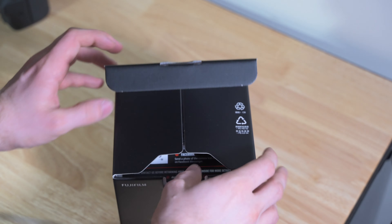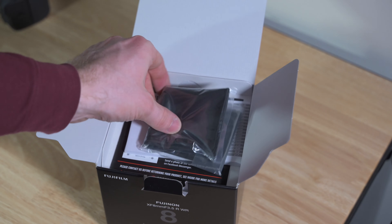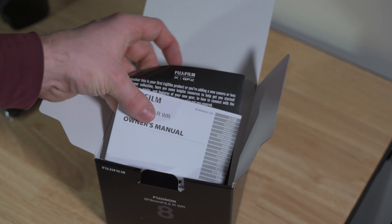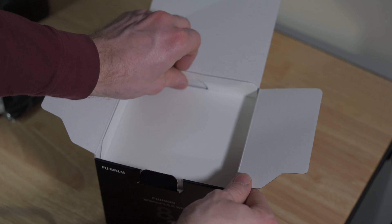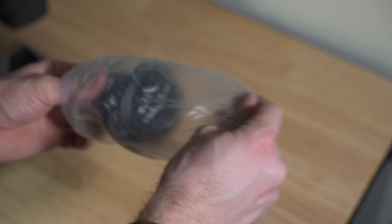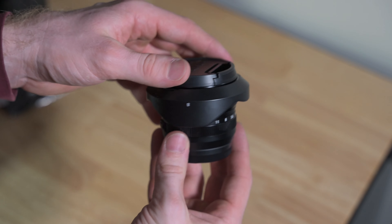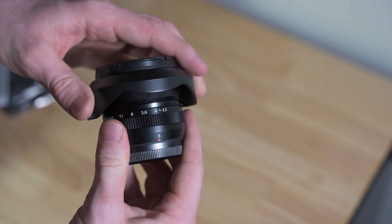So like most Fujifilm lenses these days, it comes with some pretty standard stuff. You get a lens pouch, the normal paperwork. Open it right up — boom, there it is. It's a nice, small, compact lens.